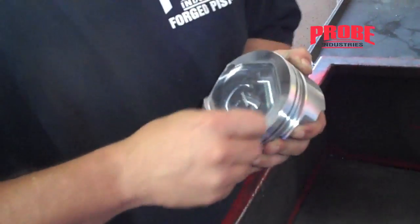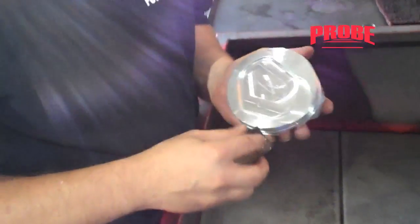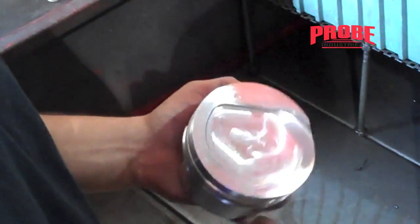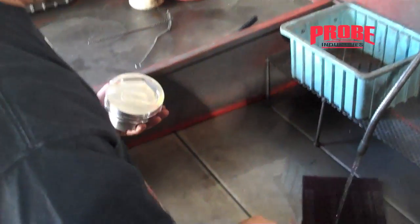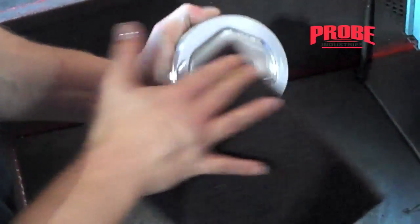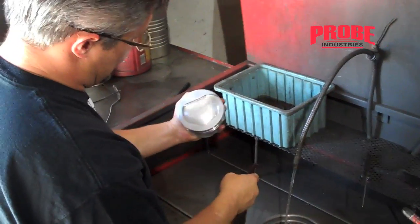Basically you're just looking for something that's nice and smooth. Often times if you're selling the engine and you don't want little scrape marks, you can take a scotch-brite pad, wipe down the whole piston afterwards so it has a uniform look. If this is an engine for sale and you need it to look pretty, just grab a piece of scotch-brite, get it wet, go over the face, and that way it all looks uniform.